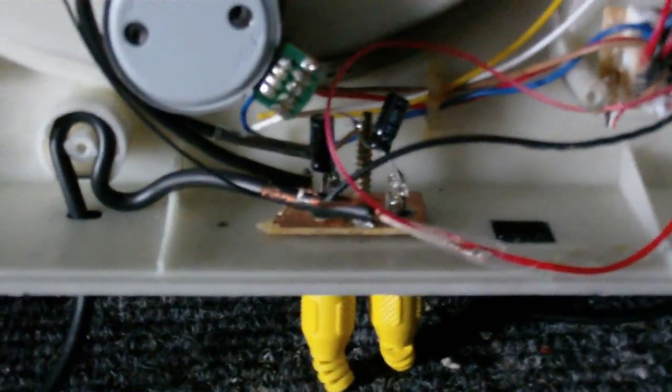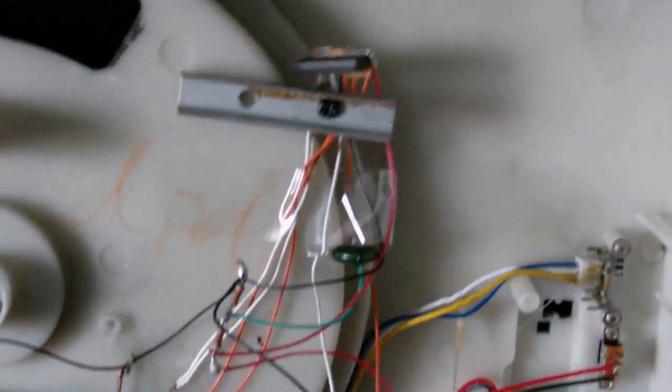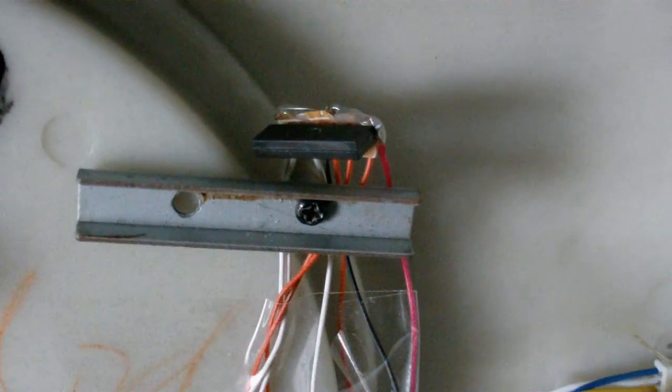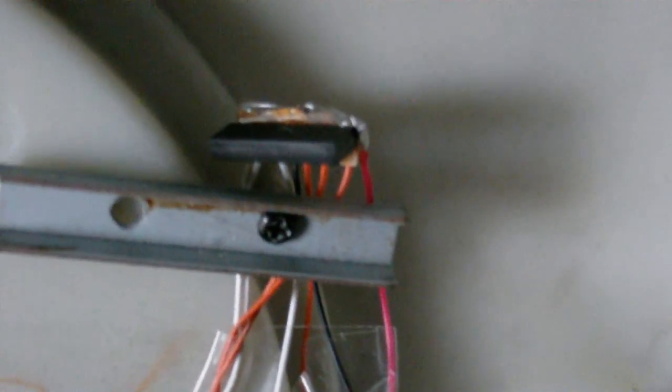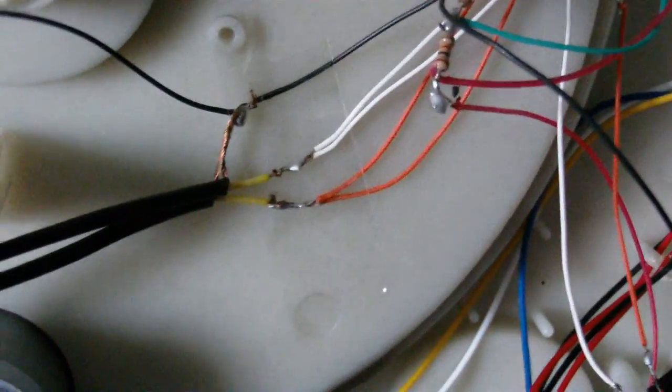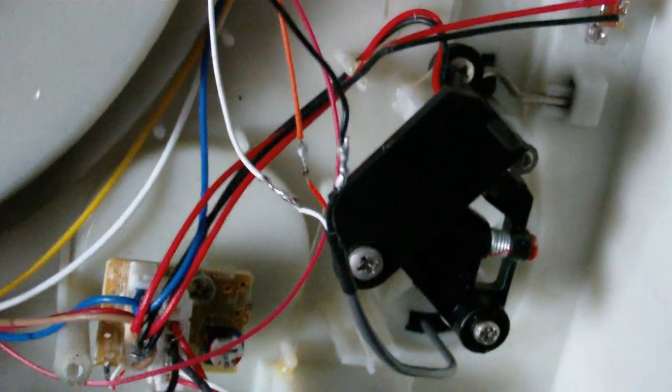I've gone a bit further with this and just completely removed that board and put in my own preamp. This is based on the Piezo match amplifier preamp that I saw on YouTube. The only difference is that I'm using a different preamp chip — I think it's an NJM-4558 — but the original used a TL072. It's the same type of thing, a dual op-amp, so it works. It's a very, very simple circuit. As you can see, I've just done it all with point-to-point wiring.